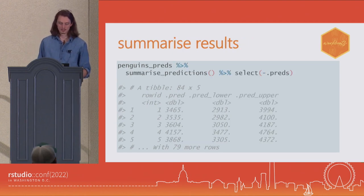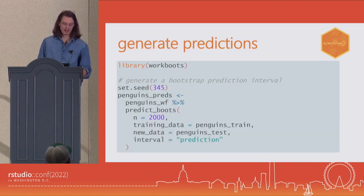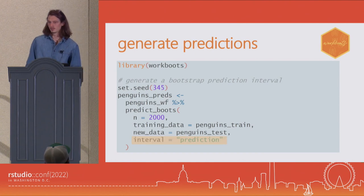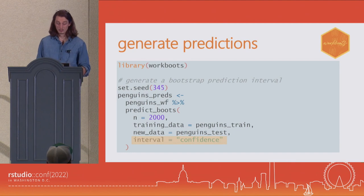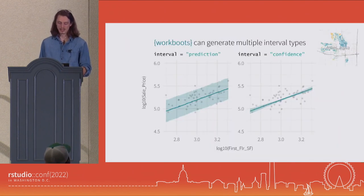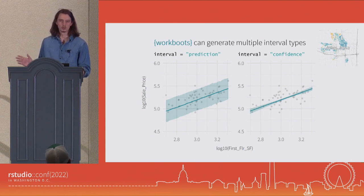We can summarize this by passing it to the summarize_predictions function. This returns a median, lower, and upper prediction interval range. And just like that, we have taken a model that only generates point predictions and returned prediction intervals. By default, Workboots and predict_boots will generate prediction intervals. But if we so desire, we can change this to generate confidence intervals by setting interval to confidence. As a reminder of the difference between the two, here's an example looking at the Ames housing data set — predicting each home's sale price based on the first floor square footage. Prediction intervals are the range in which we might expect to find any individual home's price. A confidence interval is the range in which we might expect to find the model output.